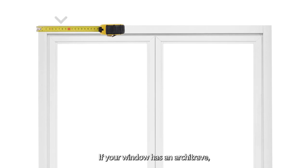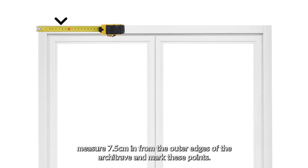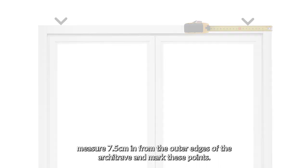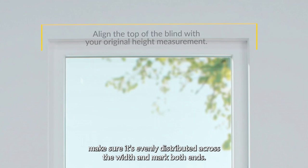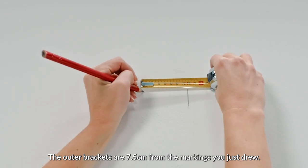If your window has an architrave, measure 7.5 centimeters in from the outer edges of the architrave and mark these points. For windows without an architrave, make sure it's evenly distributed across the width and mark both ends. The outer brackets are 7.5 centimeters from the markings you just drew.